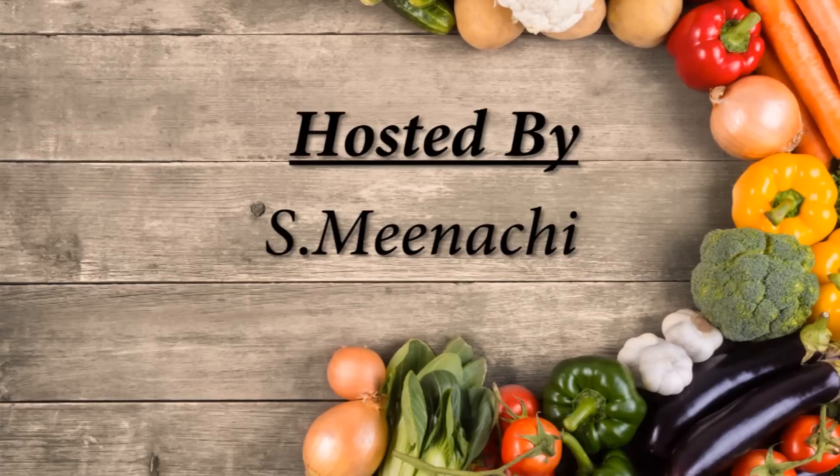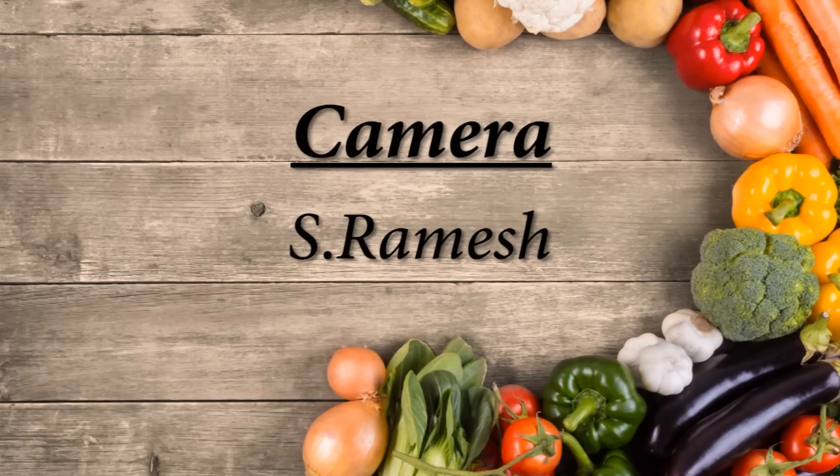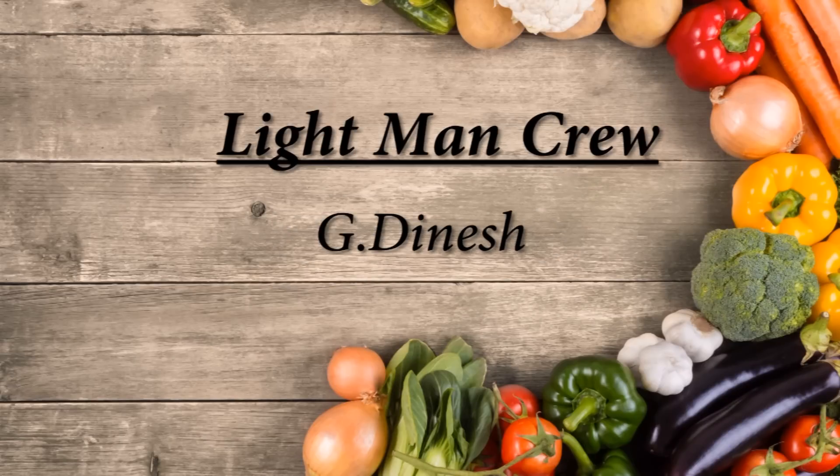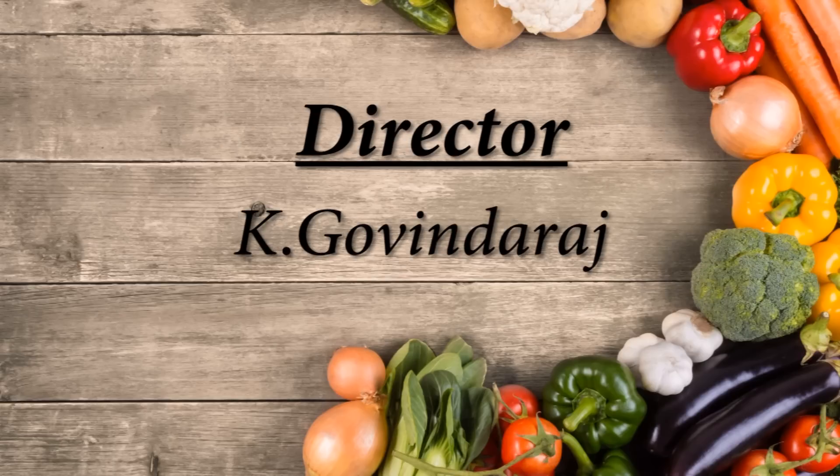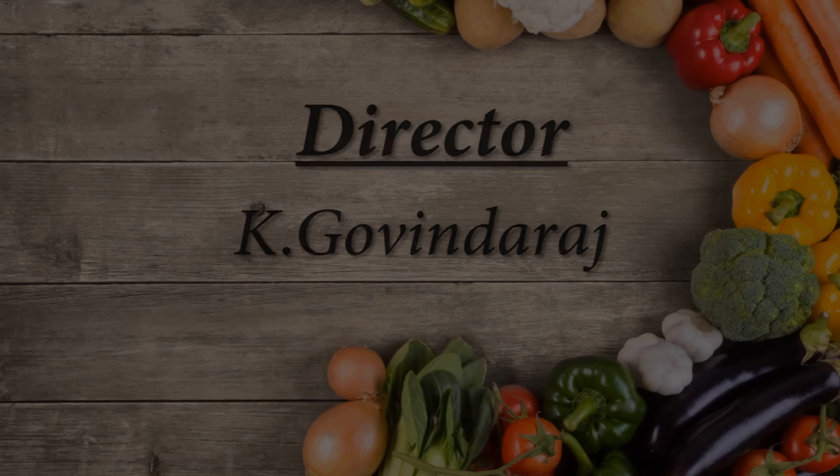If you like, share and subscribe. Please like this video.